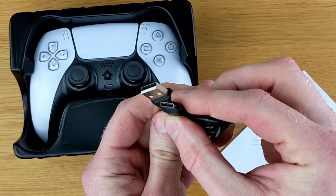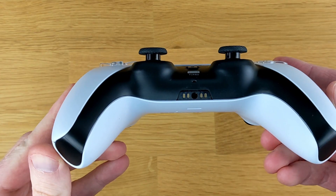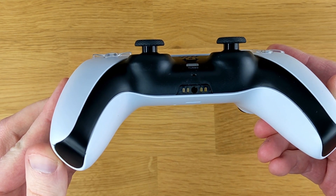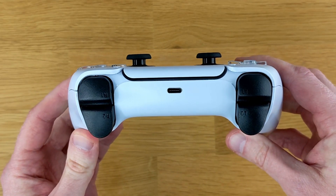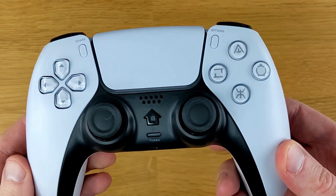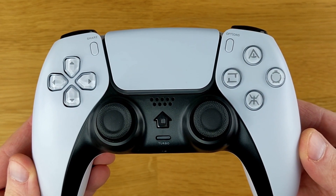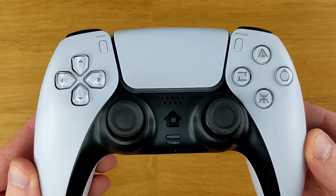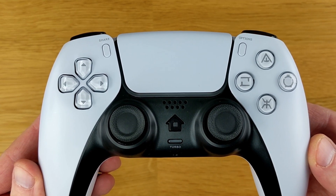Included in the box is a USB-C cable, a user manual, and the JoySky Power controller, which looks extremely similar to the DualSense controller. On the bottom of this controller we can see a headphone jack, and just above it is that little microphone port. On the top of the controller we have a USB-C port. Looking at the face of this controller, the layout is pretty much the exact same as the DualSense controller, but there are a couple minor differences. We have a home button here instead of the PS button, there's a turbo button, and the labeling on the buttons on the right are a little bit different than DualSense.